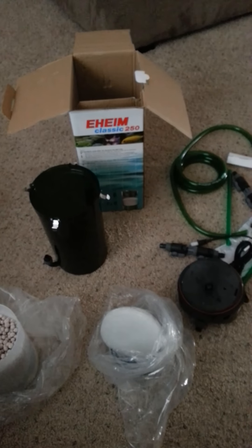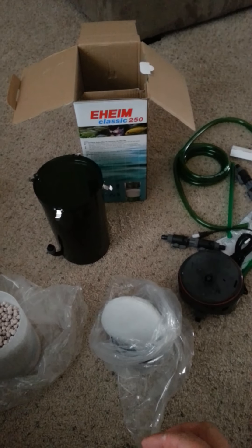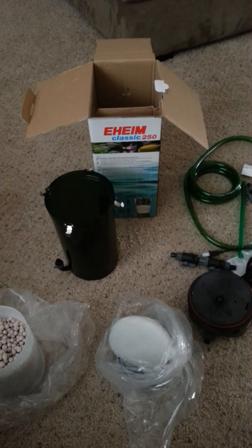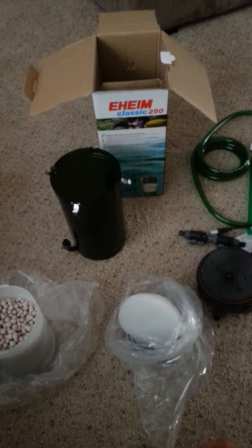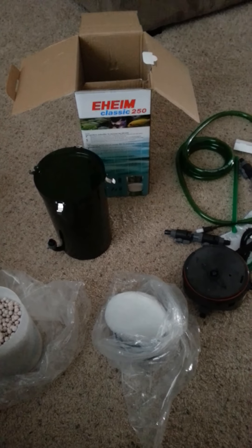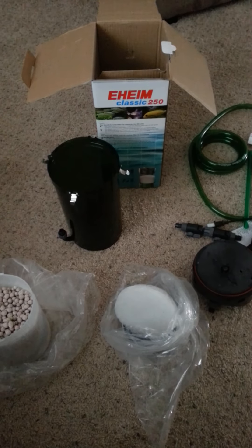I'm going to rinse all this stuff off and put it in my tank, but I just wanted to give you an unboxing of this Eheim Classic 250. Hopefully it's going to work pretty good and add a little bit of flow to my tank and increase my filtration. Let me know what you think — I know it's pretty shoddy craftsmanship with the lighting and everything, but I only had a few minutes before my wife catches me talking to myself. This is PitBulli — I hope you enjoyed the unboxing, and once I install it and run it for a bit, I'll give a product review.